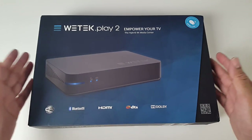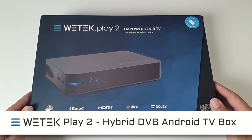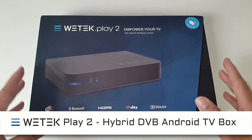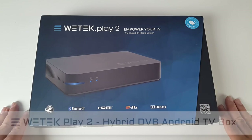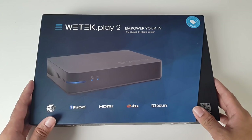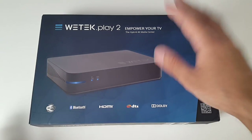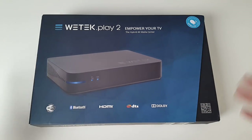So this is the WeTech Play 2 Android TV box. This is not just an Android TV box — it's a hybrid. This box actually has a built-in TV tuner, and you'll have a full EPG programming guide, plus the Android TV side as well. I'm very excited to try this box out to see how well it works.